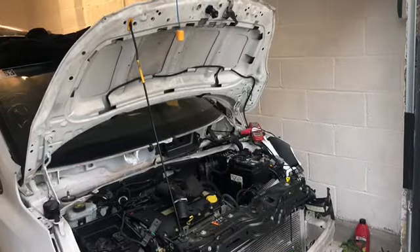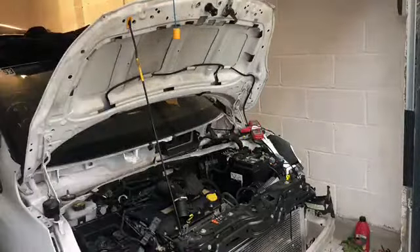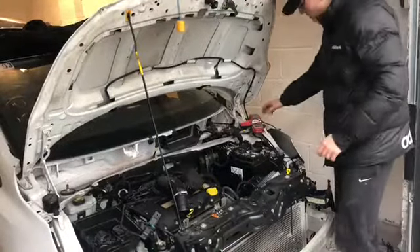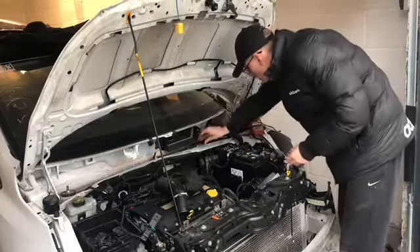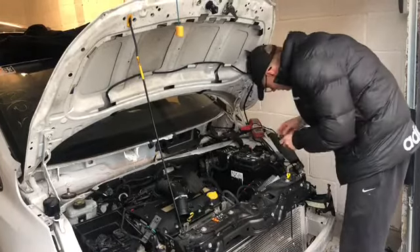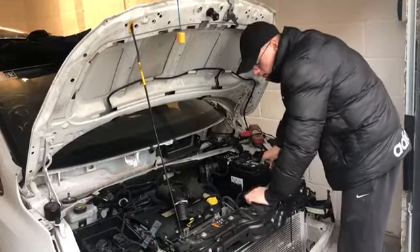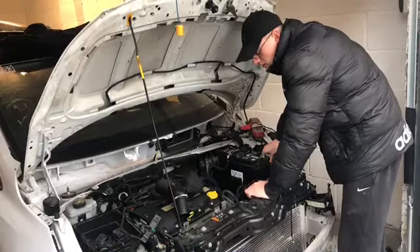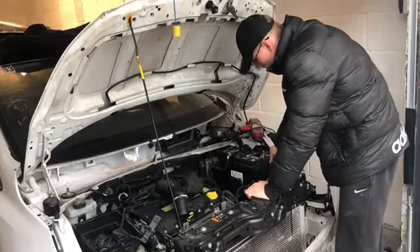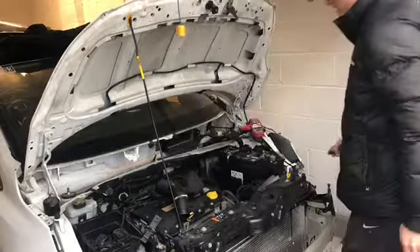I'm going to need two hands for this, so I'll put you on the tripod. I've left it in ignition and I've just fully charged the batteries using this charger pack. I'm going to wedge it and make sure it's closed.